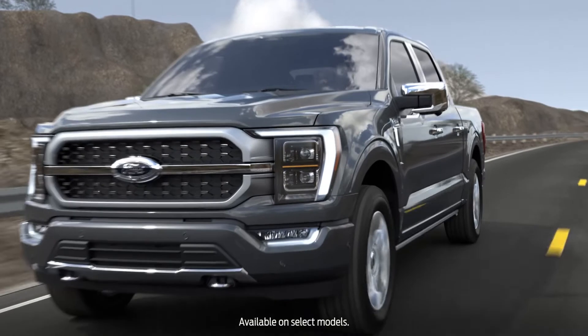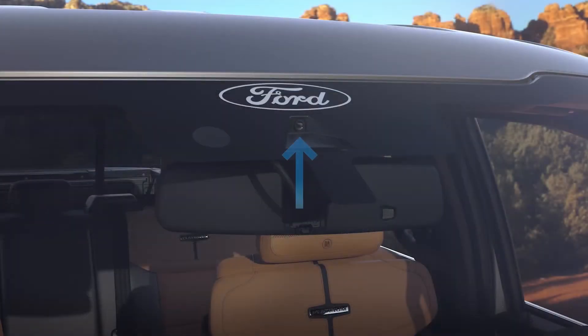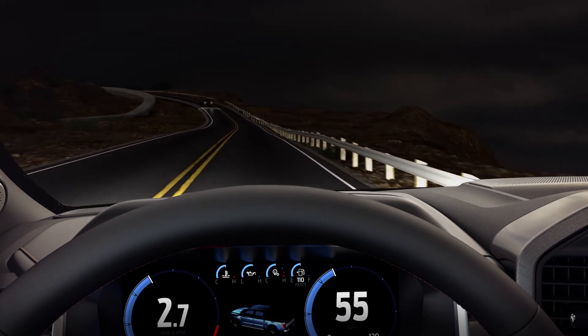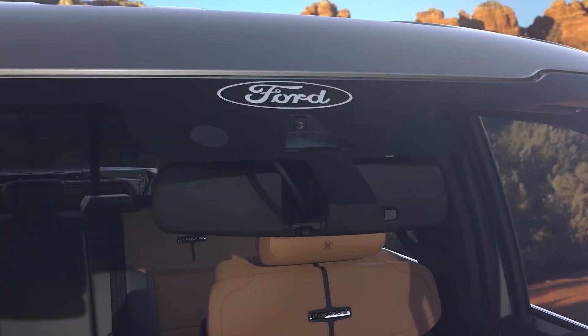Did you know that your vehicle can sense when to turn your high beams on and off? A camera mounted behind the rearview mirror detects approaching headlights or taillights and decides when to turn your high beams on or off, to help give you the best visibility and to avoid glaring your lights at approaching drivers.